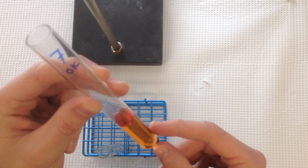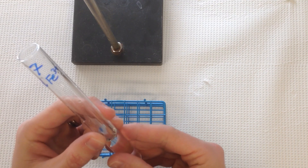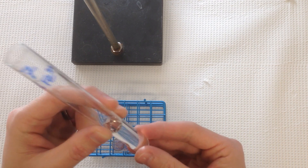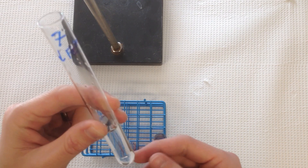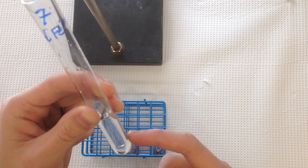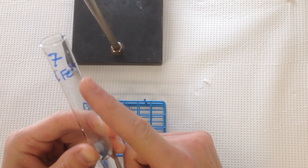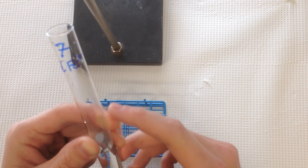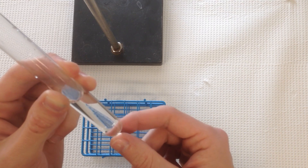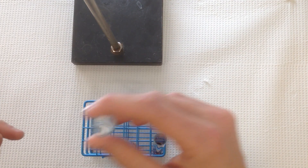If in test tube 7 you end up using the dilute iron solution instead of the stock iron solution — the .0025 molar stock solution — you end up with something that looks colorless. This is transparent because there's very little iron 3 in here because you used the diluted rather than the stock, more concentrated iron 3 solution. So not much product forms, and we see basically a colorless solution that looks a lot like water.